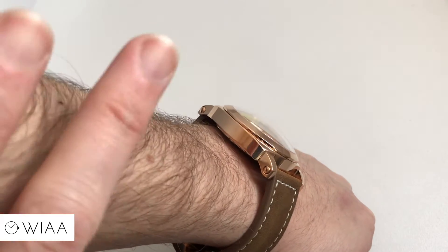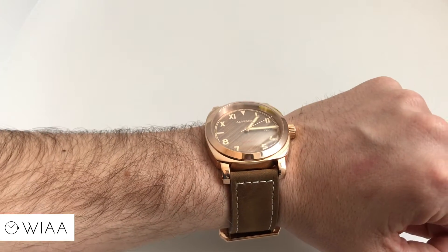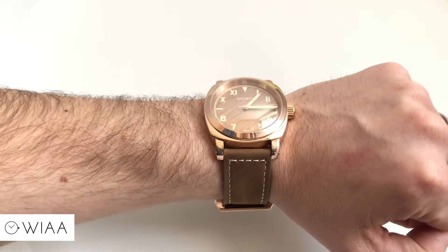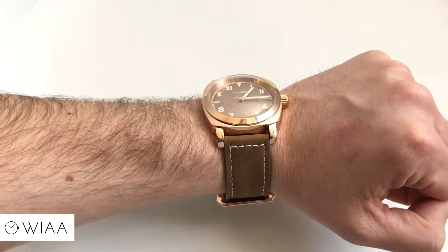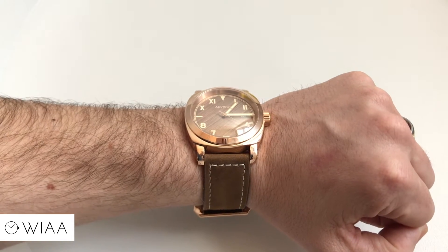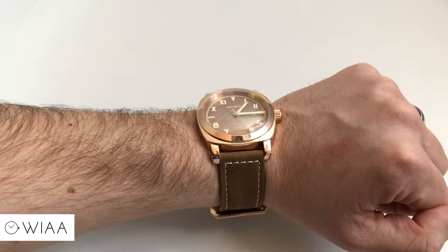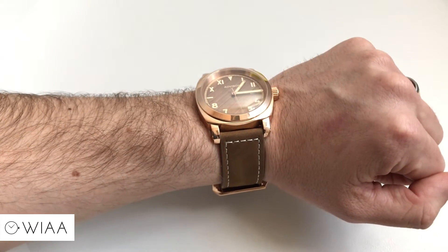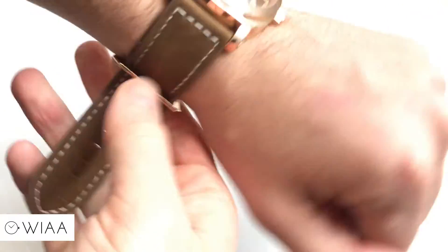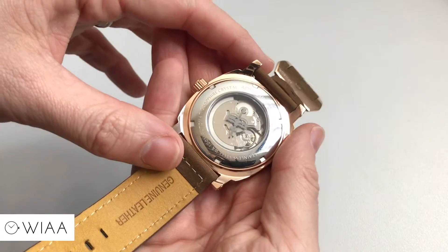Weight wise, 100 grams, so it does feel pretty chunky and pretty good on the wrist, especially considering it's got a leather strap. Water resistance is 10 atmospheres or 100 metres, so it has a relative amount of protection thanks to the screw-in crown. Movement is the Seiko NH35, and on my Lepsi watch scope it's coming in at a really impressive +4.9 seconds a day — really well adjusted.